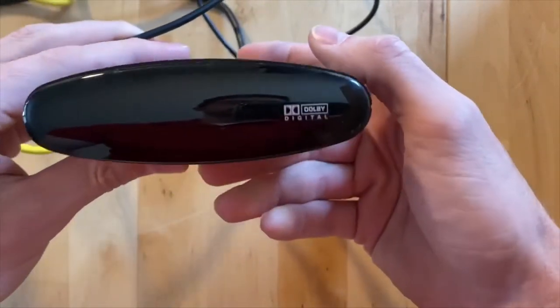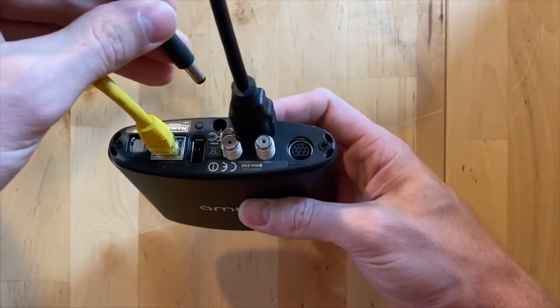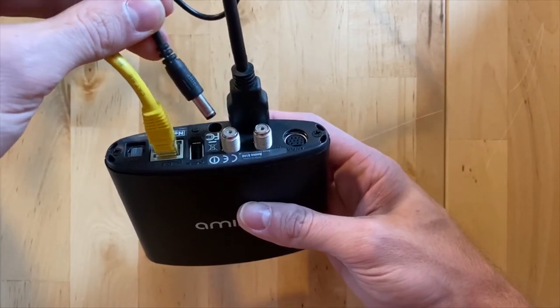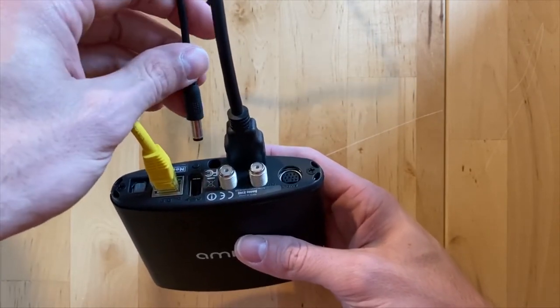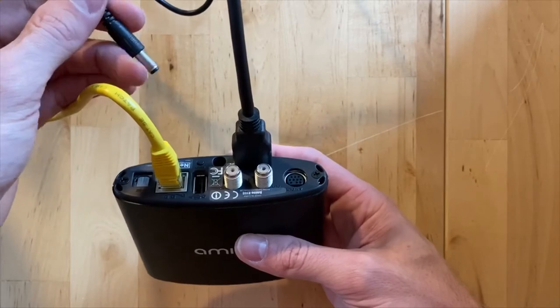You can see on the front there are no lights, which means that the box isn't getting any power, which is what we want. This cable will go to the wall, or a surge protector, or a power bar. I'm going to leave the cable unplugged for about 15 seconds.